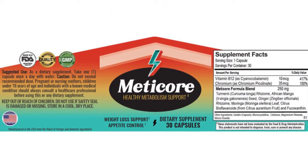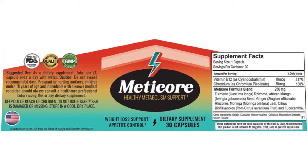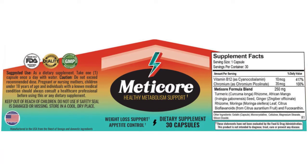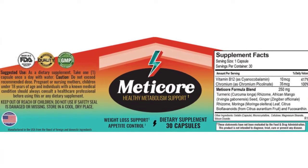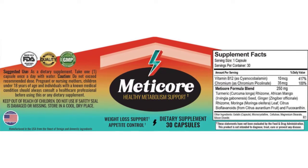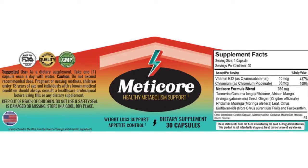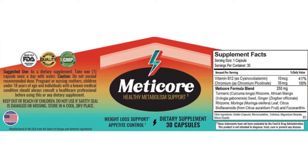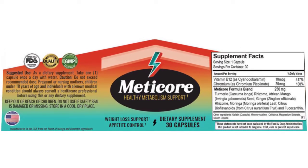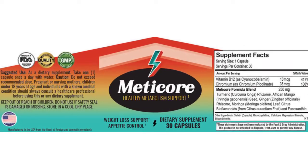Now let's move to the drawbacks of the Medicare supplement. Medicare is made up of natural ingredients, therefore it has no negative side effects even when used regularly. If you're on prescription medication, then you shouldn't take the supplement. It's best to get medical advice, especially if you have a medical issue. On the other hand, this supplement should not be taken by anyone under the age of 18 years, pregnant, and breastfeeding women.